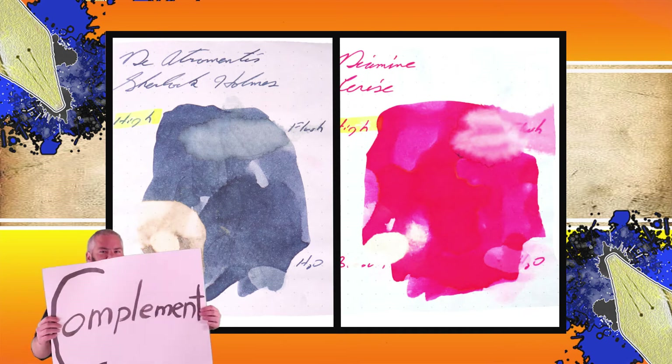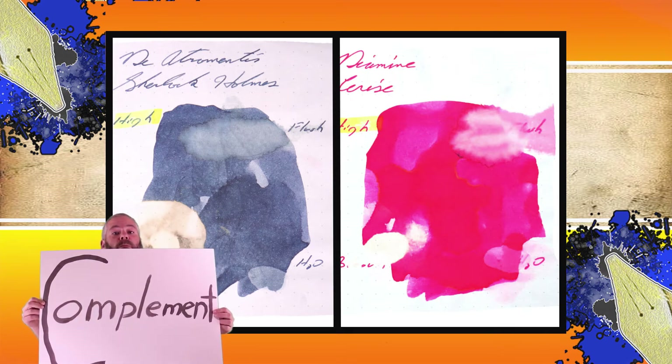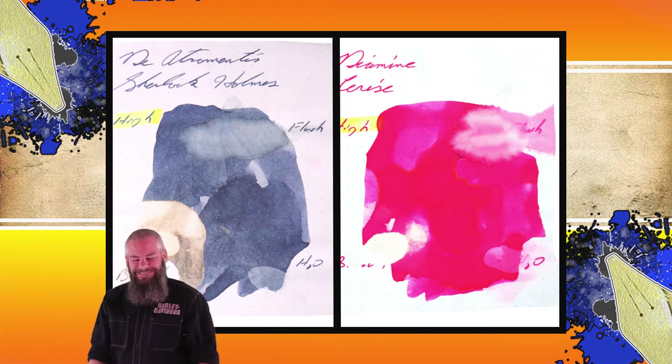Instead of finding inks that look like Deatramentis Night Blue, I would prefer to find an ink that complements its color on the page. I wanted a nice pink, and I chose Diamine Cerise. The second writing sample is done on Life, Apica, and Franklin Kristoff paper.